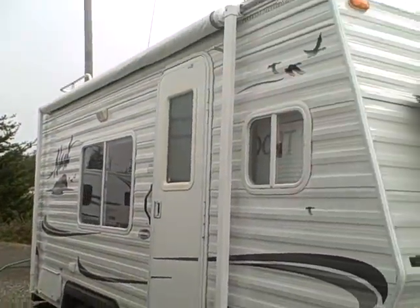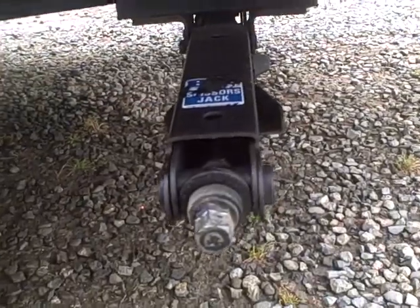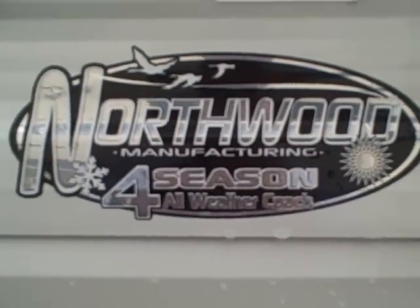This has the awning across the top, and a couple of side compartments here for storage — your camping gear, fishing poles, whatever — and you can see it goes all the way through. Stabilizer jacks on all four corners, and it also has a radial entry door, which we like because they don't leak, and stainless steel fasteners instead of plastic.